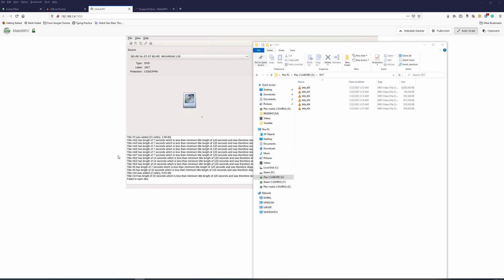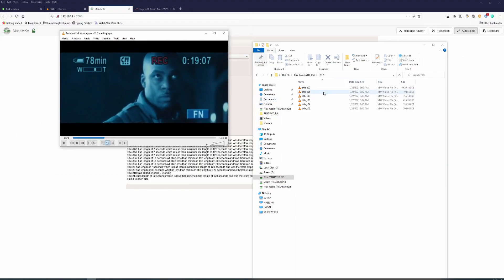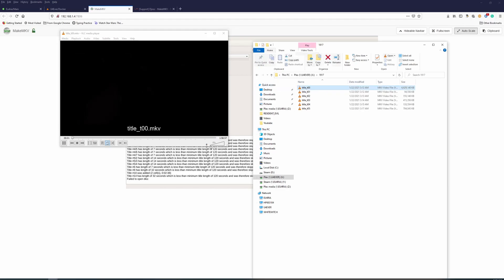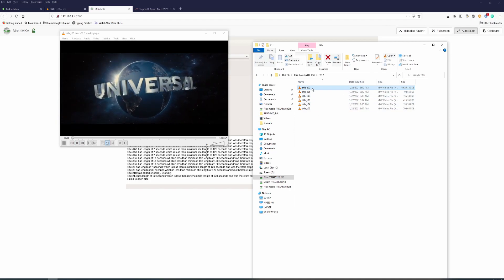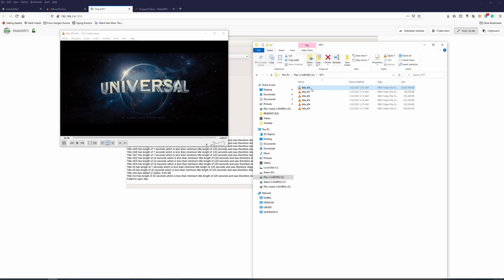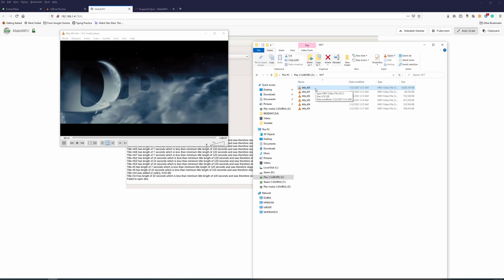It looks as though it's finished and here are the ripped video files. I'm going to open one of the videos — let's look at title one because it's the largest file. Opening it up — making sure the volume is off — and it's playing. Obviously you'll need to rename the file. I'll delete the smaller ones; I just need the first, largest video.